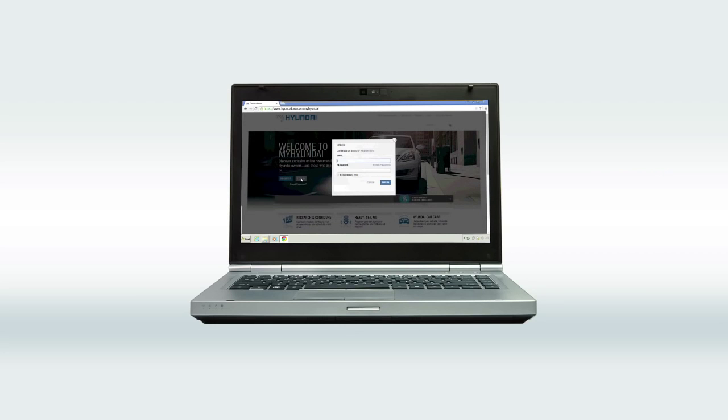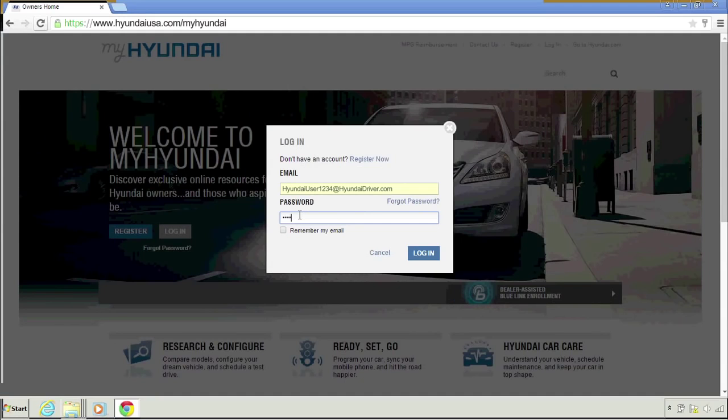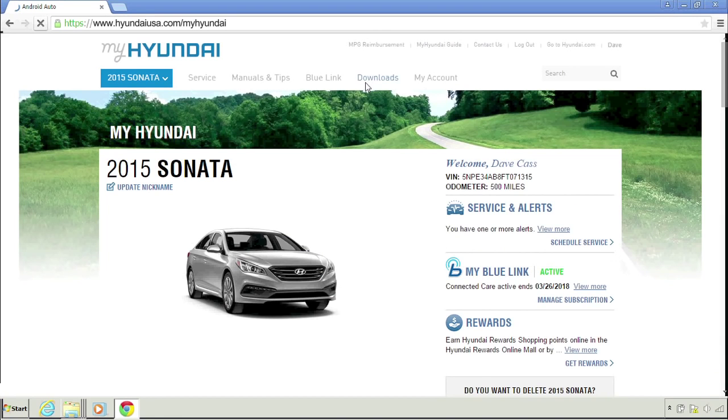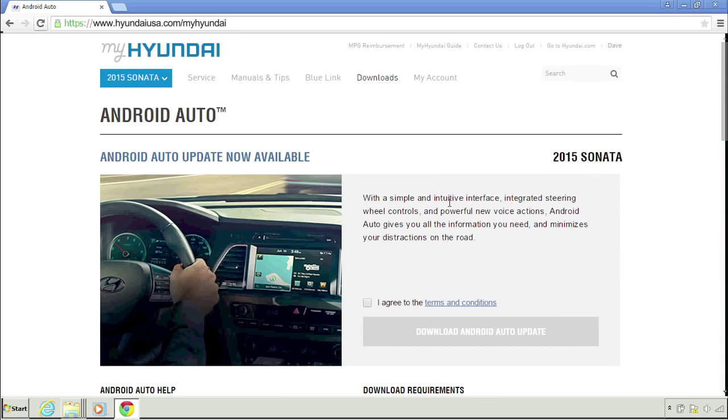Visit MyHyundai and log in. Don't have a MyHyundai account? Go ahead and sign up. Now get ready to download your Android Auto software.